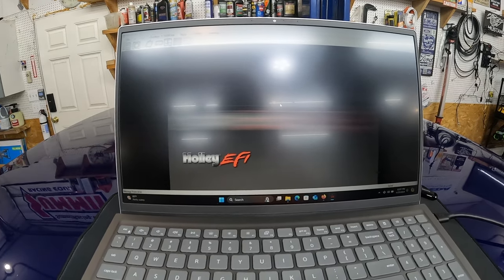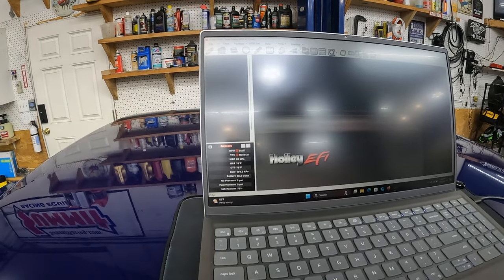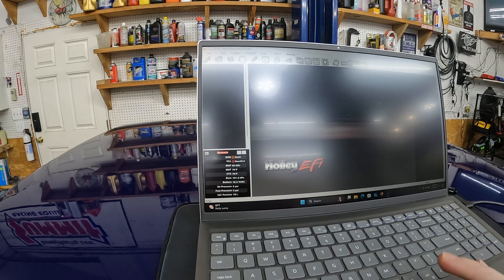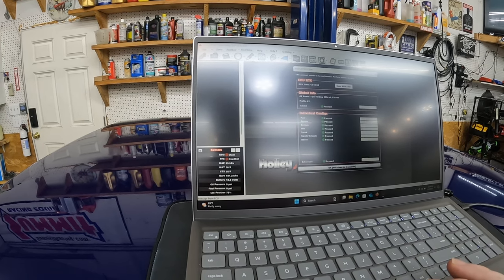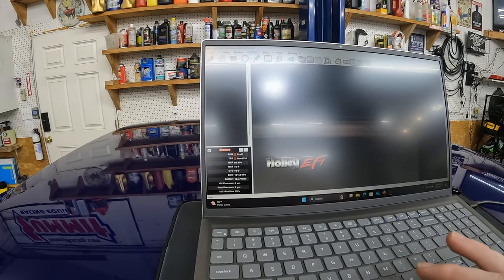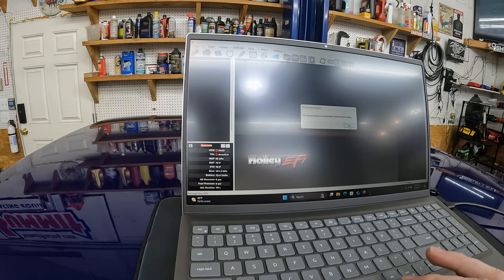We're just going to hang out here for a minute and let it do its thing. OK, we're up and running. Basically all I had to do was give it a second — it rebooted, and once it was done rebooting I went to USB link and it gave me a warning: TPS auto reset needs to be performed, please do before startup, which I'll do. I hit OK, and then all the individual configs were blank — that's because the config was wiped out. So all I had to do was come over here and do open global file, went to the global file, and once it was open in the software I clicked send — it gave me the same TPS auto reset prompt.